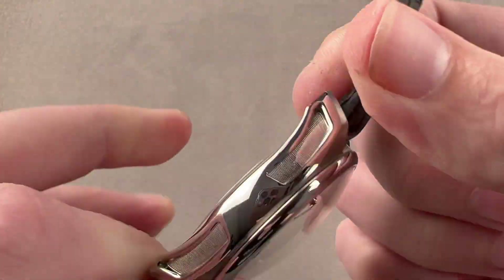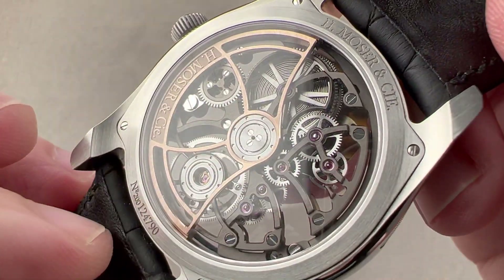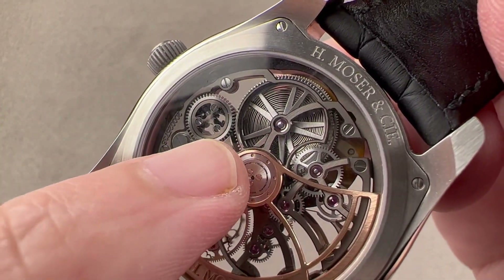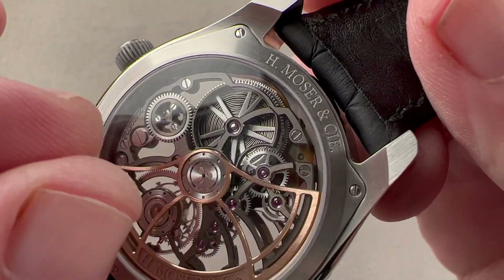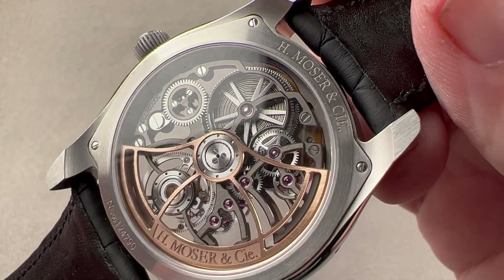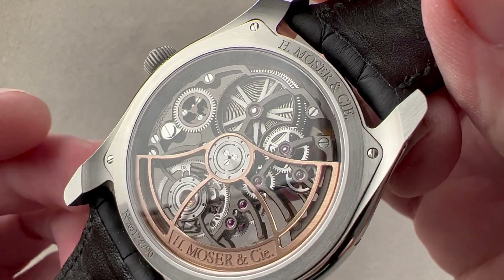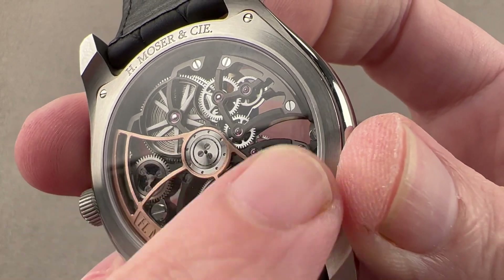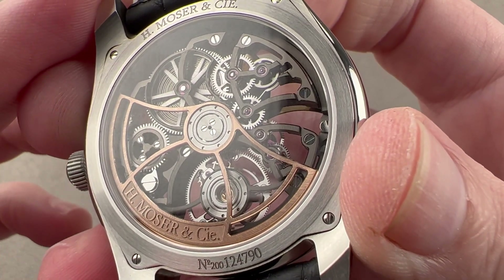You can wind the watch manually, but it can also wind itself. On the reverse side, not only has the movement been skeletonized, but so is the rotor — and in fact, so is the mainspring barrel, so you can gain an informal sense of the power reserve by observing the level of mainspring coiling. There is a magic lever-style, pawl-based winding system pivoting on ceramic rotor bearings. This is a bi-directional pawl-based winding system with a 74-hour power reserve.